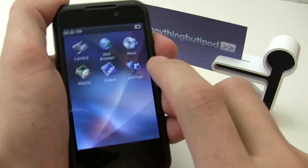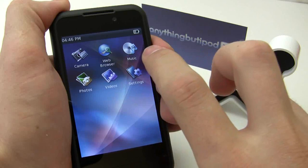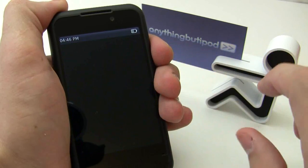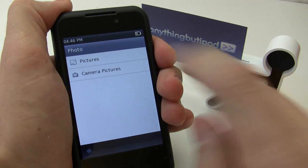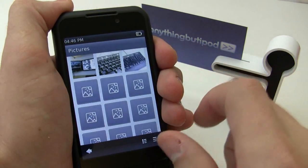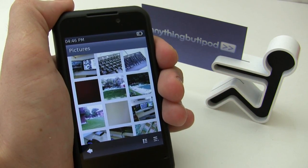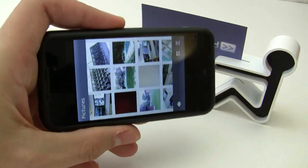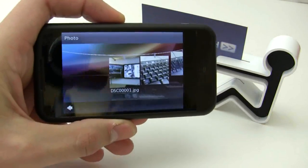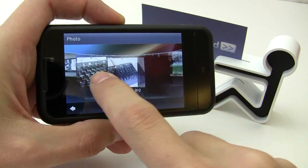Additionally, what they also added in the firmware is a couple of different effects to the UI. This is what they're calling the 3D clothesline effect. This only works in landscape mode, so when you flip it into landscape mode, here is the 3D clothesline effect.